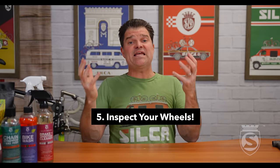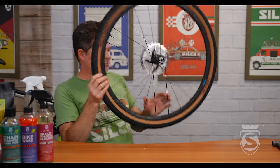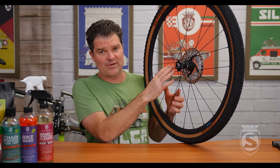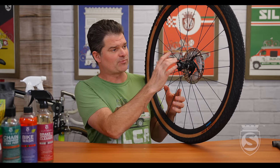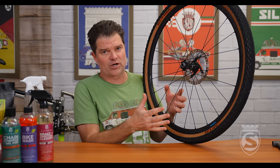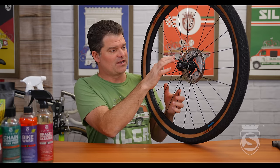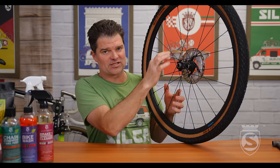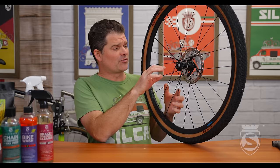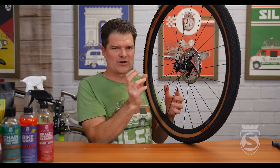Step five: inspect the wheel. This is a huge one — especially if you're riding the trainer. You really need to be inspecting the hub and spokes at the nipples somewhat routinely. Personally, every time I wash the bike I do a really good look around. Hub shell cracking and a spoke pulling out catastrophically while you're riding can be really bad. Really look in there — look for any cracks, any weird corrosion.